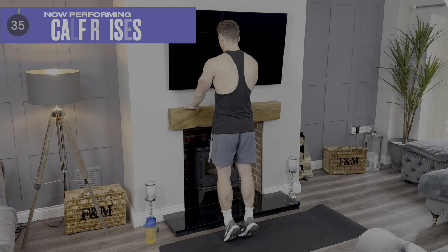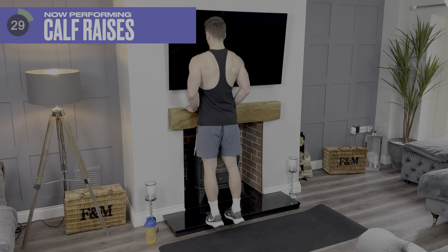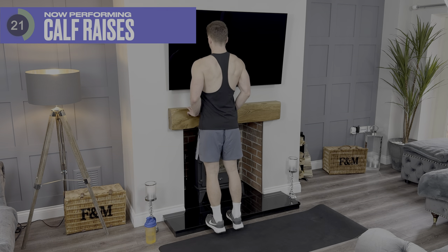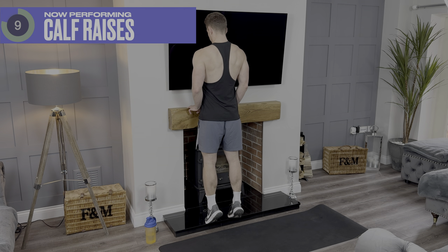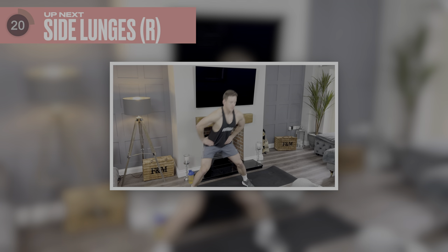For calf raises you can go off the floor and up like this, or alternatively you can surf up and down as well. 15 more seconds, keep going. That's fantastic. Grab some water and then we're going to be going into side lunges — first on the right hand side, then we're going to do left after.